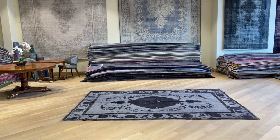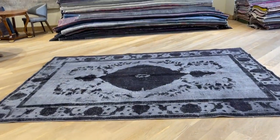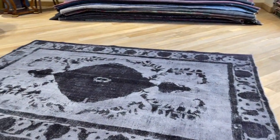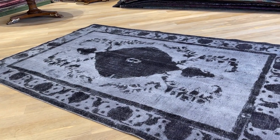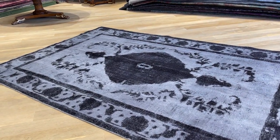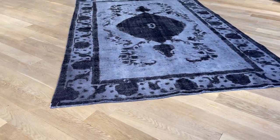This is Vintage Carpet 22056. It's a Persian handmade carpet, and a very interesting one. It's a black with a dark gray combination. We decided to add this carpet to our clearance section, so this is a very good chance to buy this carpet from our clearance section.